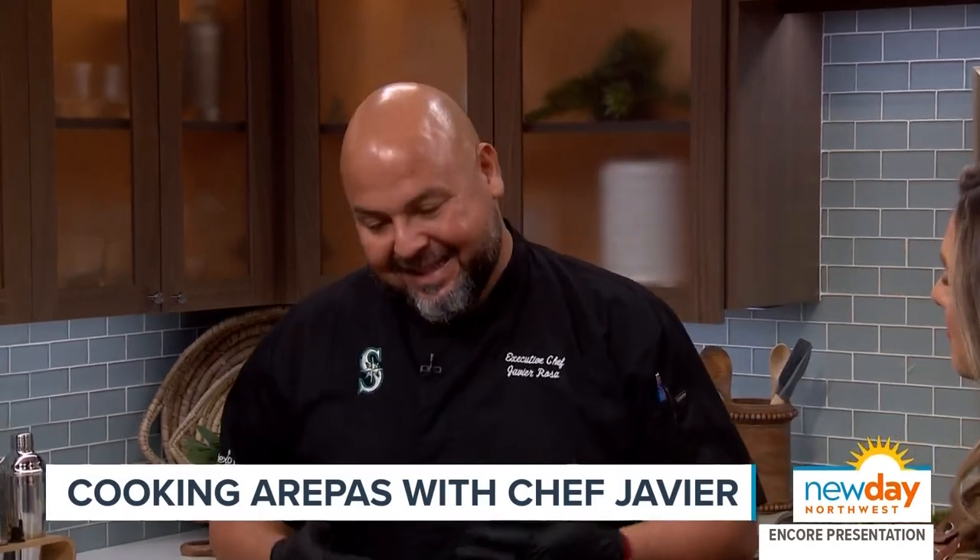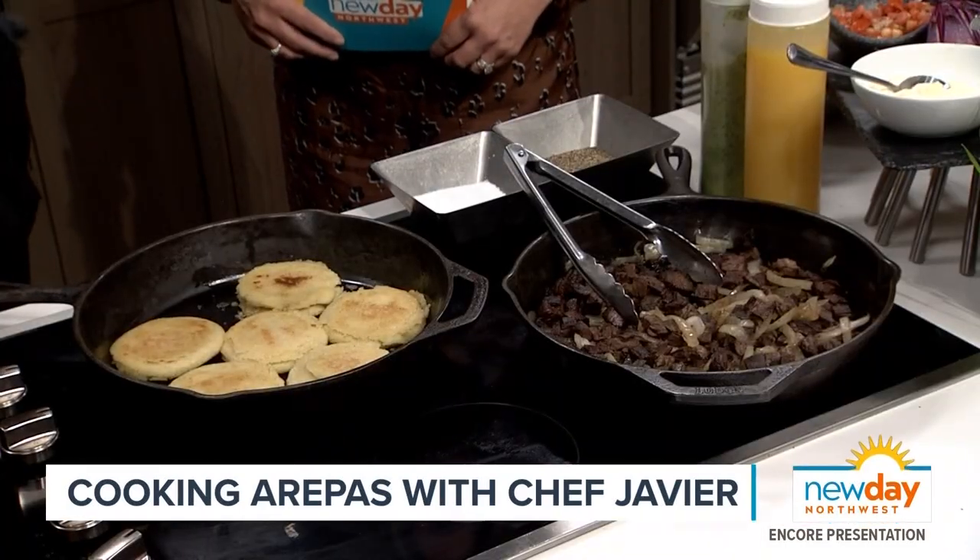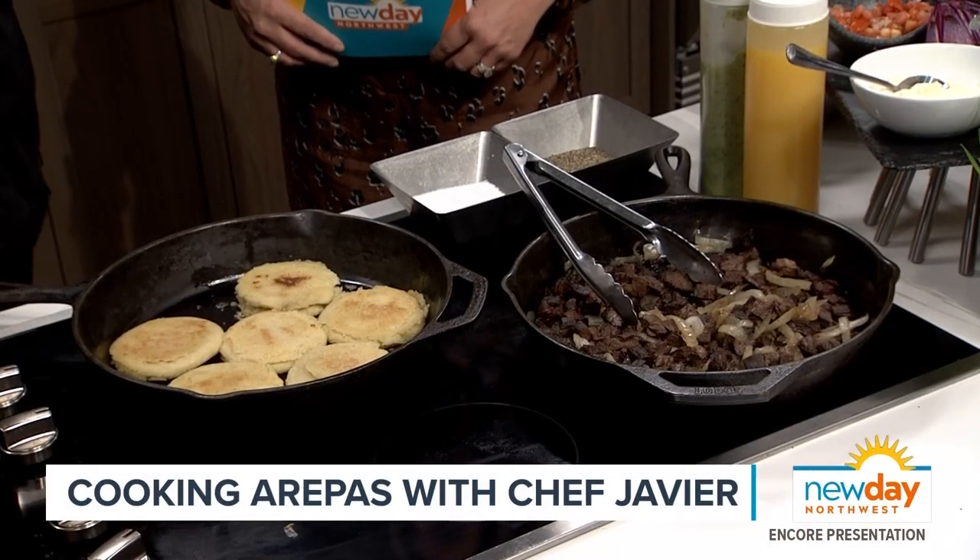We are celebrating Heritage Week this week — next week we'll have Heritage Day. As a Latin person, I'd like to celebrate this day and ring it up while the Latin people are eating. This is something that is in my heart because when I went to Venezuela as a kid, I had this for the first time. And that's called arepas.